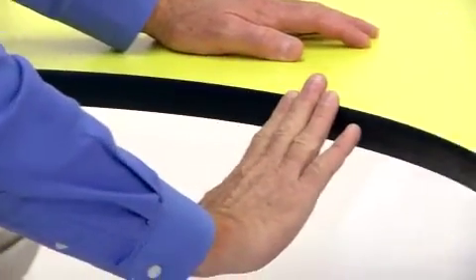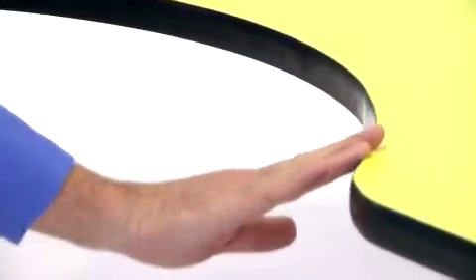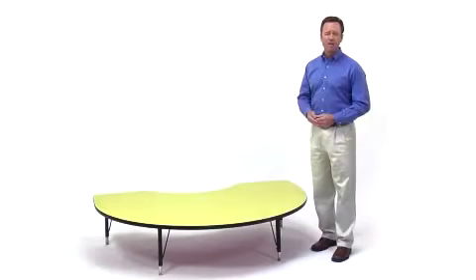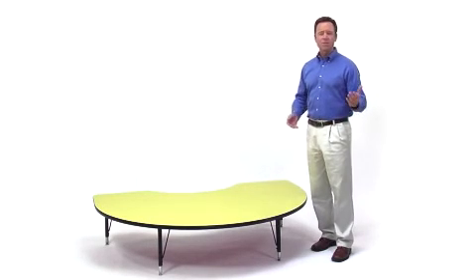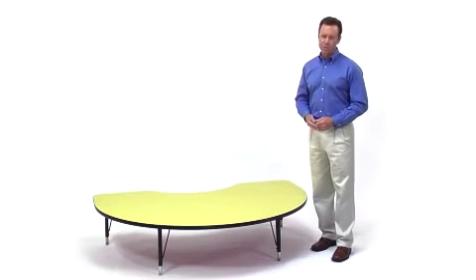The durable black T-mold edge banding is designed to withstand the rigors of the classroom environment. Beautiful, durable, and extremely versatile — the kidney-shaped activity table with height-adjustable legs from Flash Furniture.